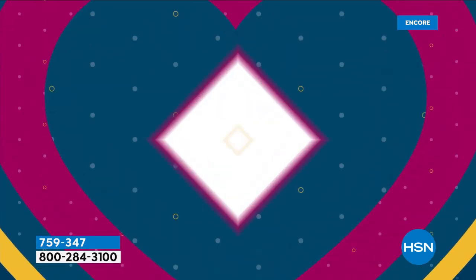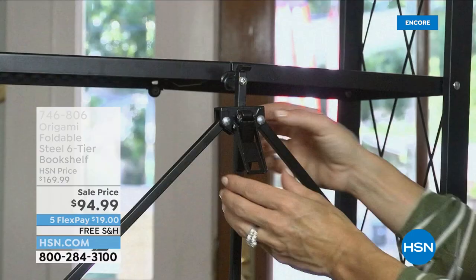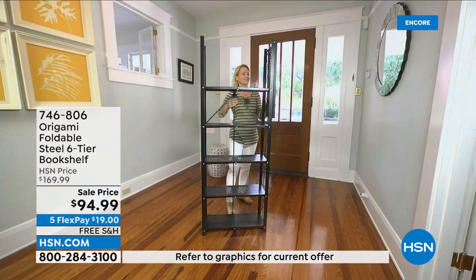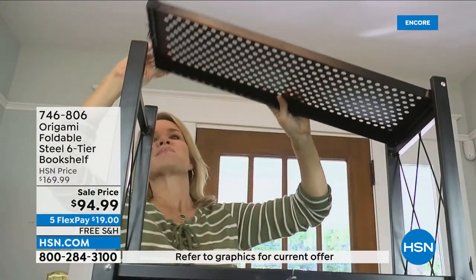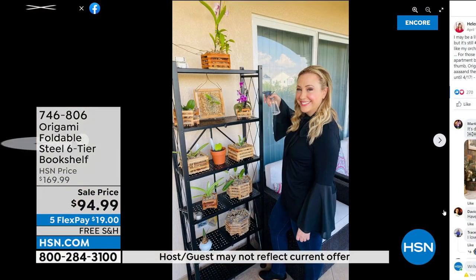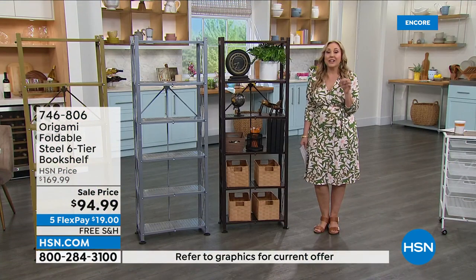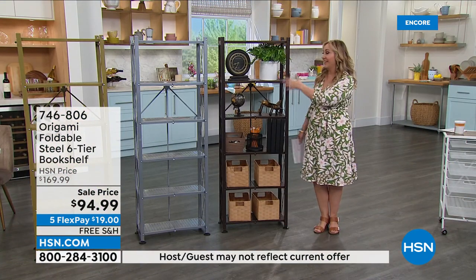We're going to continue on with the next item, which I have in my house. I told you I have downsides to a condo — I don't have a backyard anymore, just a little terrace area. That's my only outdoor space. I suggested to my husband that I was going to buy a shelf, and I said no — I'm going to get the origami. I know the perfect thing. My husband has an orchid collection that he curates.